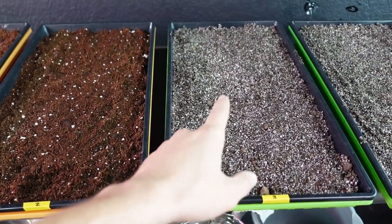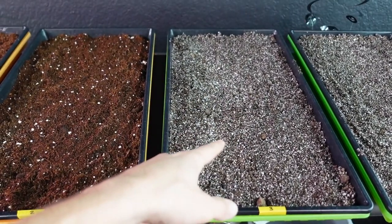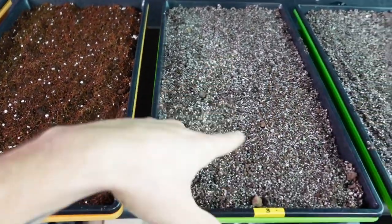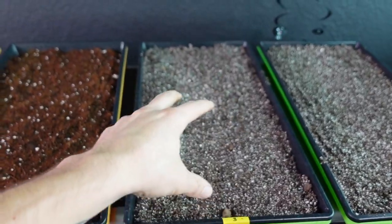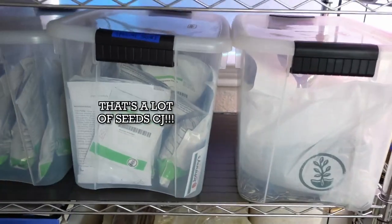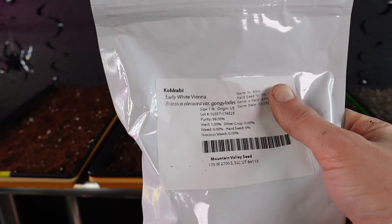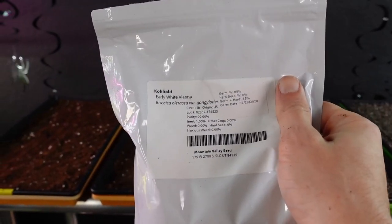One thing I noticed is that as soon as we go to seed this Roots Organic tray, the seeds are basically going to disappear into the medium because it's so chaotic with all the perlite and brown colors. I'm going with Kohlrabi White Vienna for this experiment. I also have other seeds here but this is what I want to use. I'm going to do about 10 grams, or roughly one tablespoon, per tray.